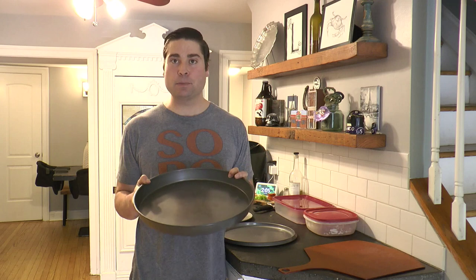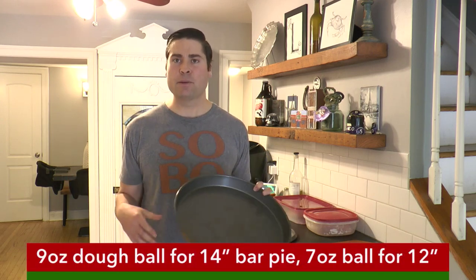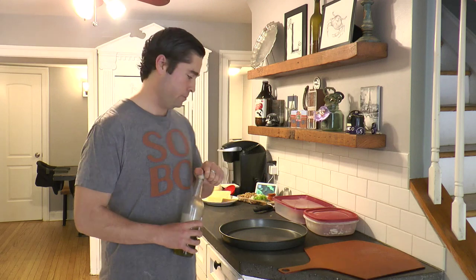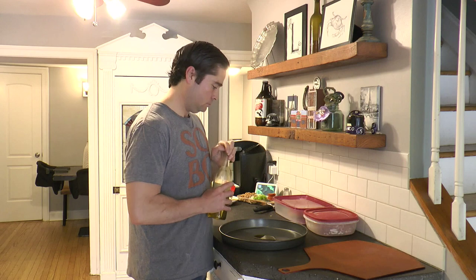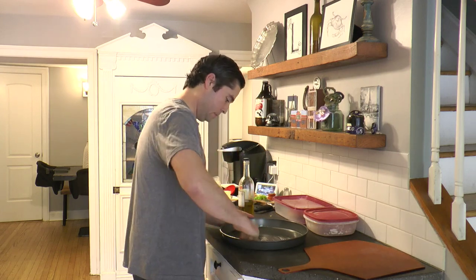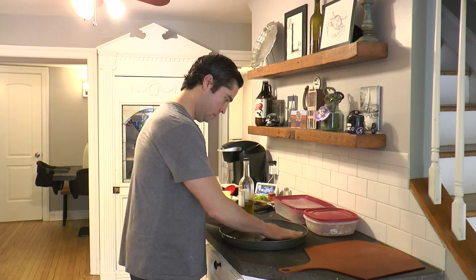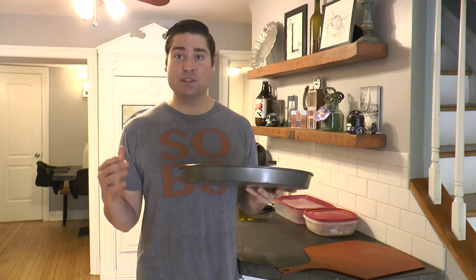Today I'm going to make bar pie in my 14 inch pan, and I'm going to use that 9 ounce dough ball. If you have a 12 inch pan, I'd recommend a 7 ounce dough ball. So the first thing I'm going to do is take some extra virgin olive oil and put it in the bottom of my pan, just rub it in. I have a nice coating of olive oil on the bottom of the pan. I don't like my pizza swimming in olive oil, but enough to make the pizza separate from the pan and enough to get it nice and hot on the bottom.